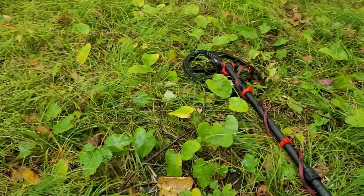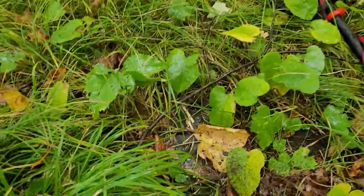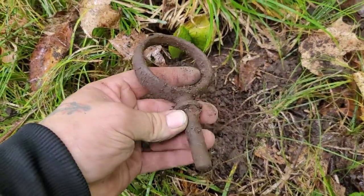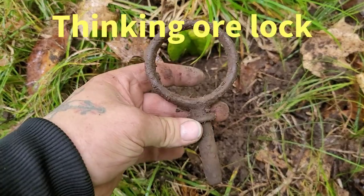I just pulled something out of here — it's kind of neat looking. I don't know if it's horse-related or what, but it's almost like a pin of some kind, or a guide or something.